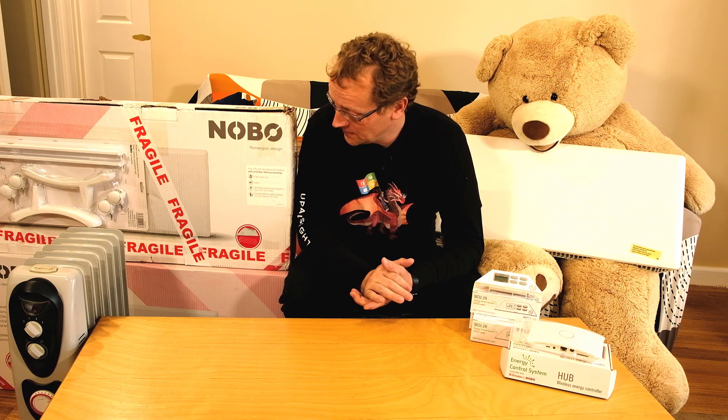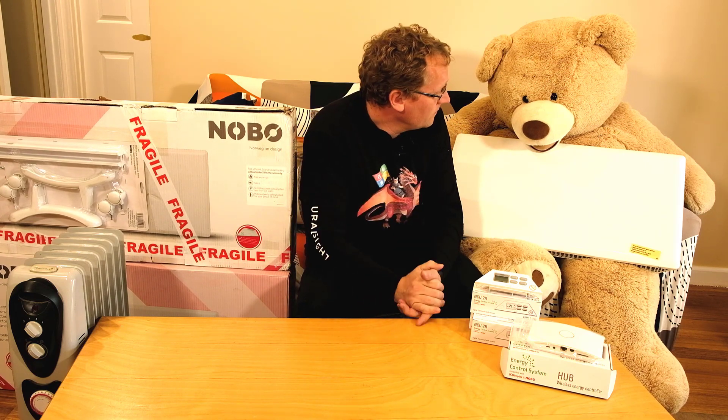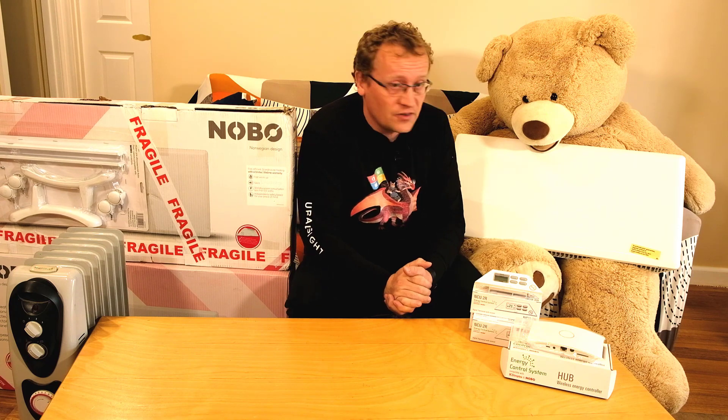Hello, welcome. First of all, I've got my helper here. That's Oscar. Say hi, Oscar. So rude.